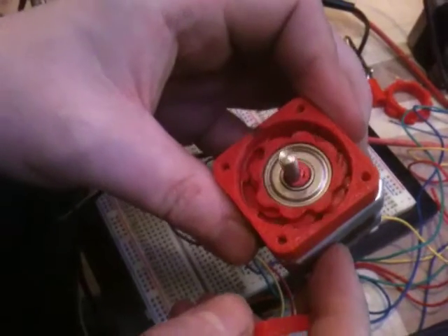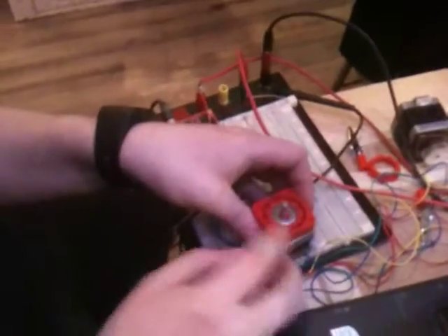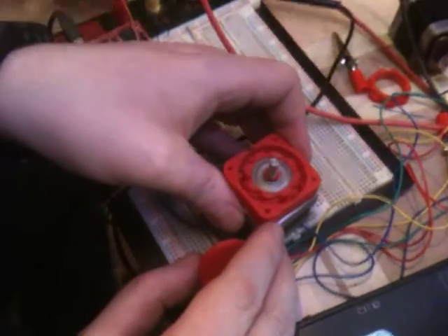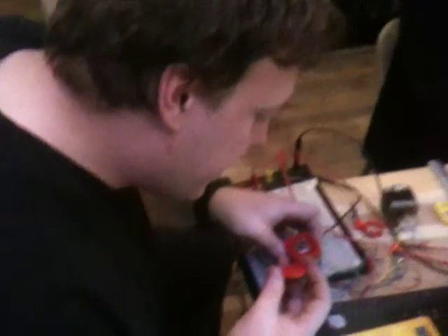So that's a roller skate bearing? Yeah, 608ZZ. That's fantastic. Are you going to share those plans on Thingiverse? Yep, these are going to be going on as soon as we test it out. Which we're doing right now. Thanks, Loyal.